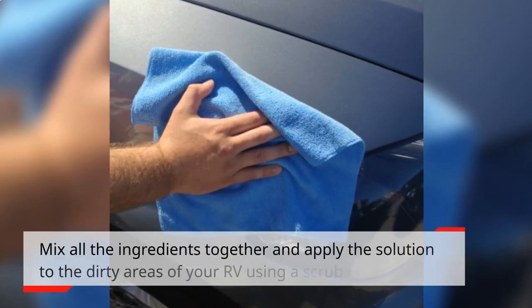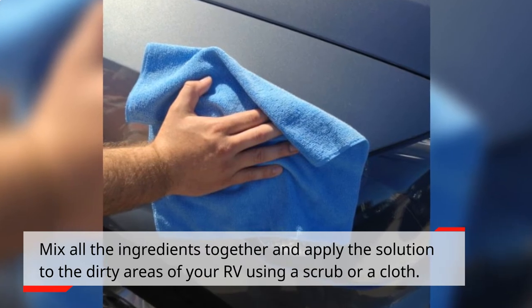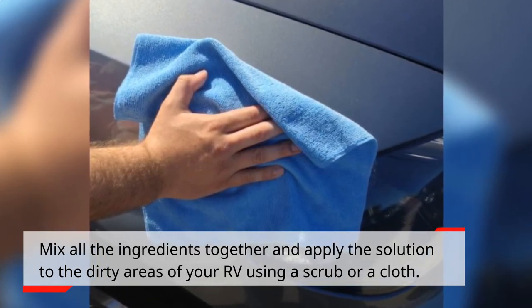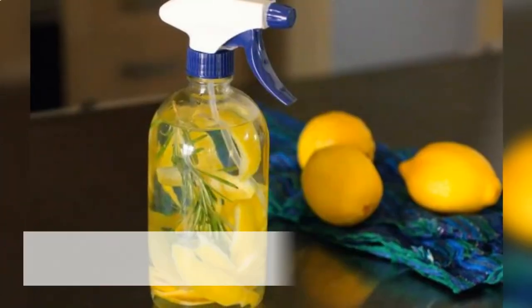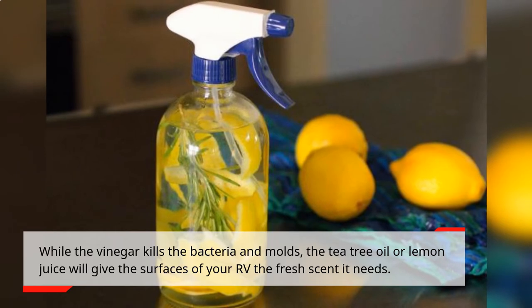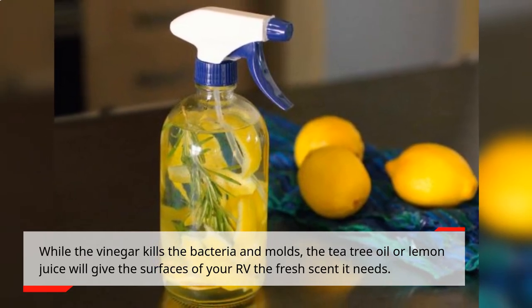Mix all the ingredients together and apply the solution to the dirty areas of your RV using a scrub brush or a cloth. While the vinegar kills the bacteria and molds, the tea tree oil or lemon juice will give the surfaces of your RV the fresh scent it needs.